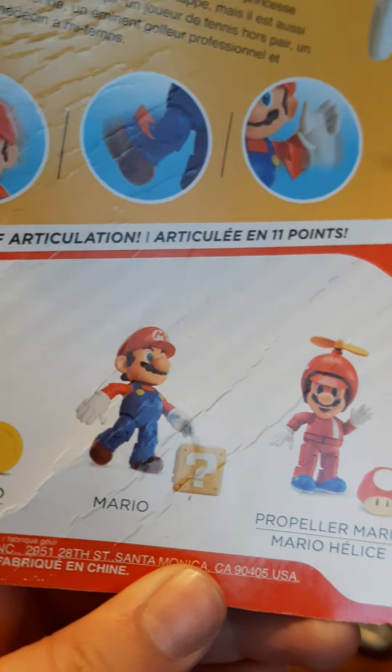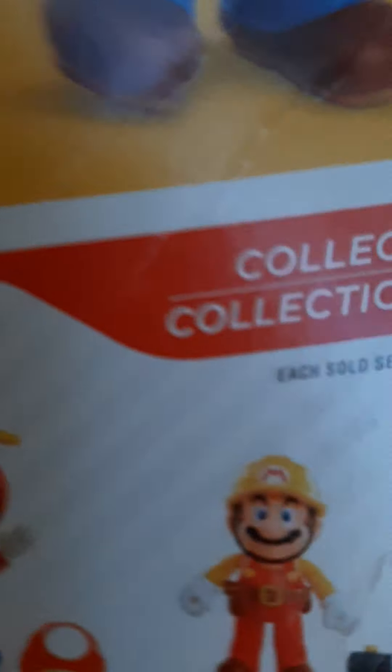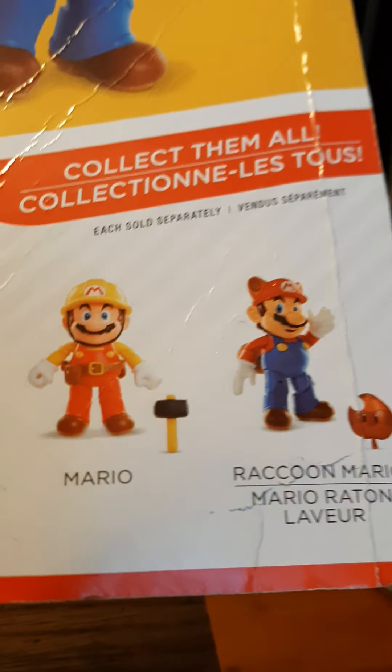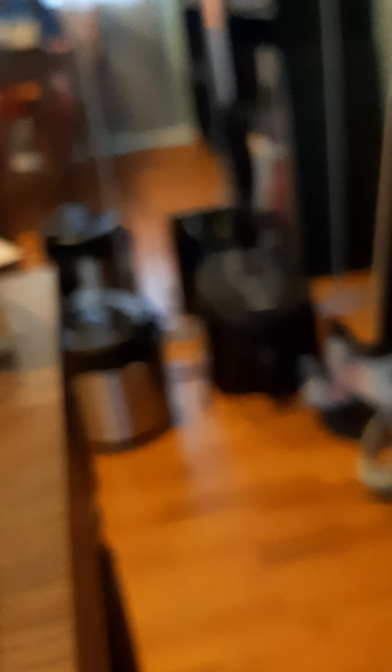So there's Mario — you can obviously move his neck. You can get Tanooki Mario, which I already have, Propeller Mario from Super Mario Bros Wii, which I love that game, Super Mario Maker Mario, and Raccoon Mario. That is very neat.